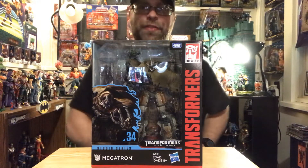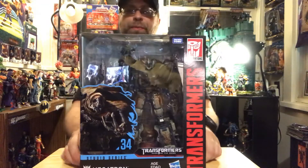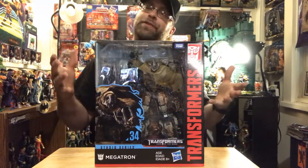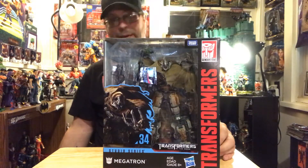Hey, what's up all you action figure lovers out there. Master Marvel's back at it once again, bringing you another action figure review. Let's take a look at the Studio Series Transformers Dark of the Moon Megatron. This is a pretty cool looking figure and I can't wait to get him out of here.